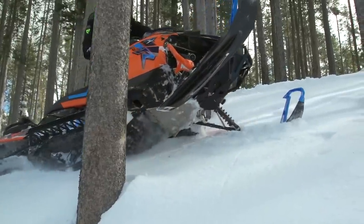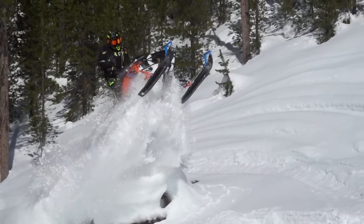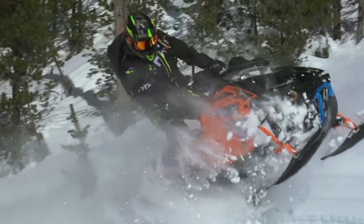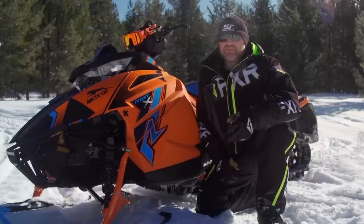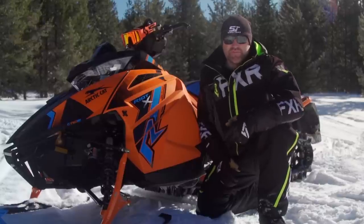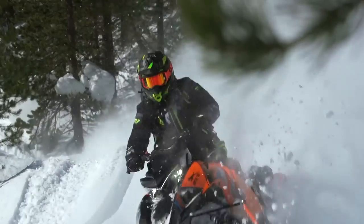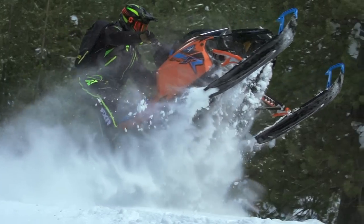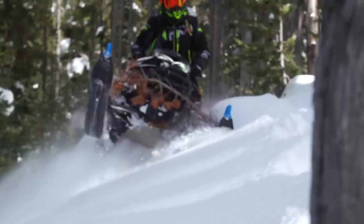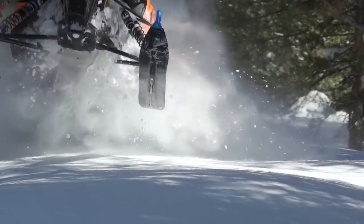First, it is not supposed to be a mountain sled — at least it wasn't last season. The original idea behind the Riot and Riot X was to offer two separate crossover models, one biased to on-trail and one biased to off-trail. The Riot, for example, has a full-width trail front end and makes an excellent trail sled that's surprisingly good off-trail as well. The Riot X, on the other hand, has a 40-inch wide mountain front suspension setup and is supposed to be an off-trail sled that can still be realistically ridden on the trail. And last year, I think Arctic Cat hit the nail right on the head.